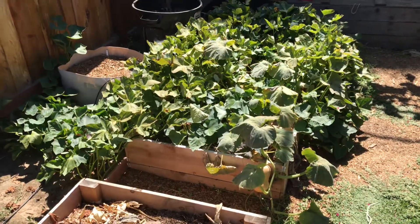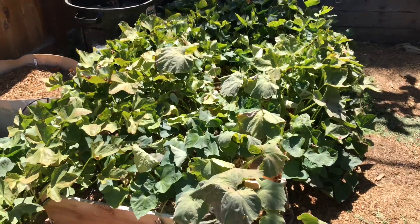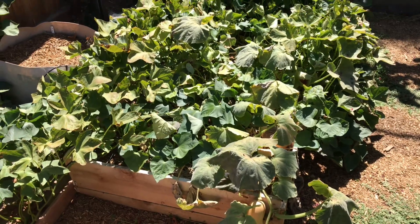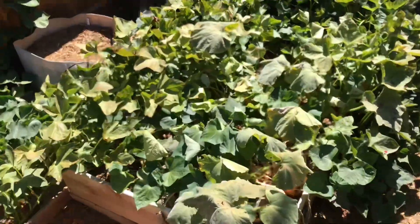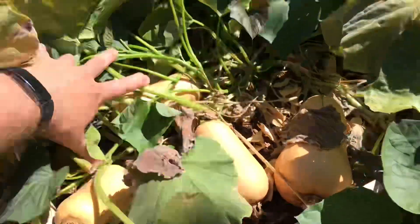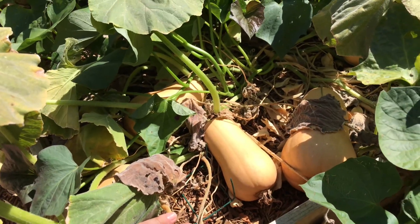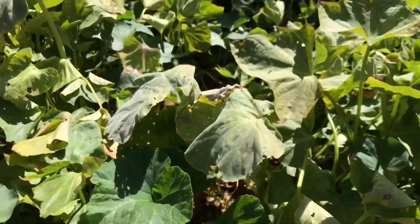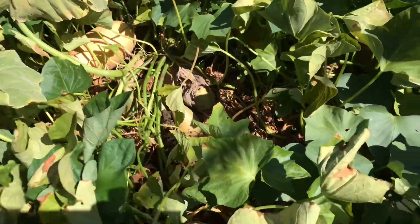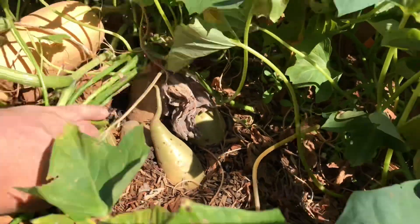Here's my Butterbush squash and sweet potato bed, one of them anyway. The other one I've already started to take apart and I'll be harvesting the sweet potatoes within the next week or two. The squash in this bed are doing great. I'll probably harvest these as soon as I'm done shooting this quick walkthrough. Sweet potatoes are doing really well in this bed — there are some pretty big tubers actually sticking up through the ground.